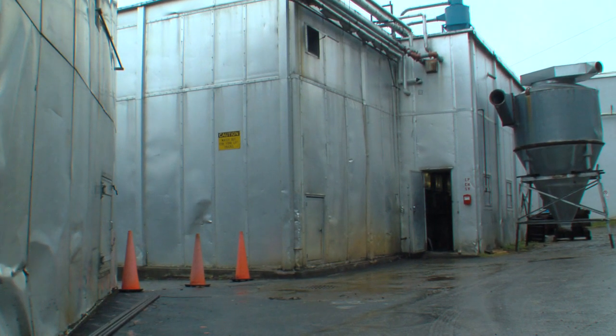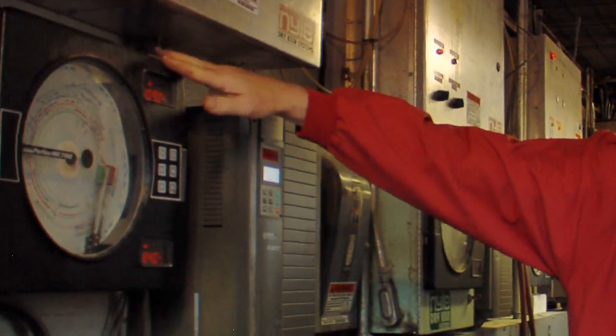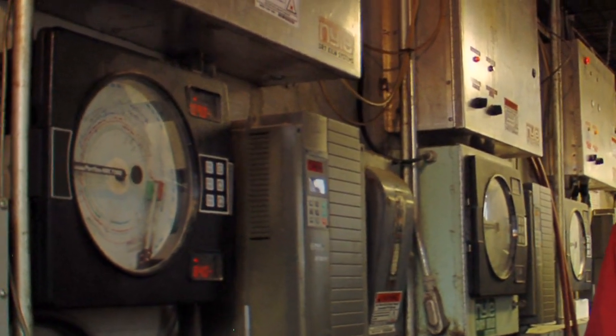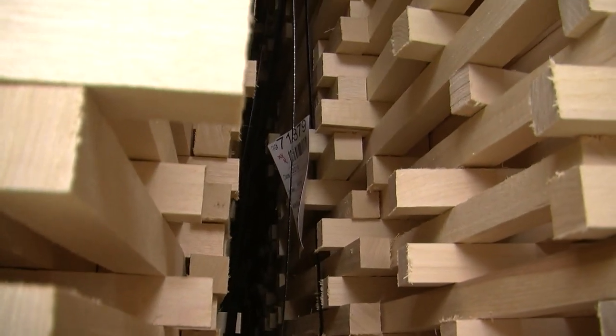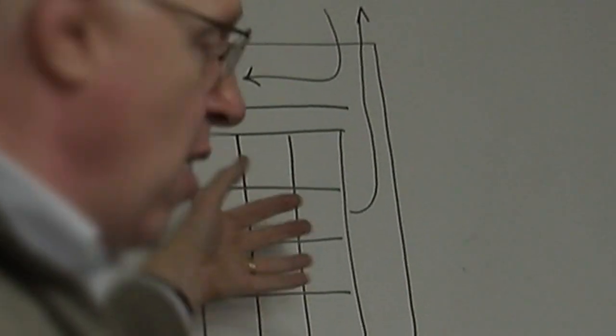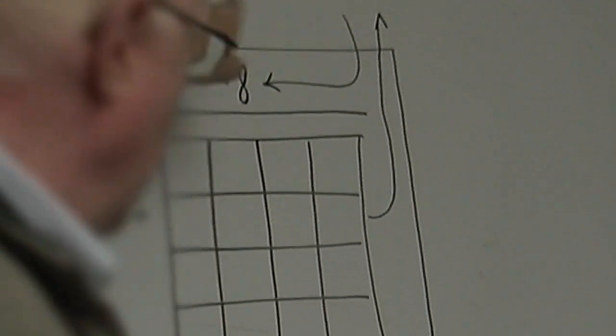In the kiln there are rows of fans that consistently make the air flow evenly through the stacks of wood. Heating coils control the temperature of the air, and steam is injected to control the humidity. The temperature and humidity are adjusted so that the moisture content of the air is lower than the moisture content of the wood. As the air passes through the stacks, moisture migrates out of the wood into the air, and a portion of the now-wet air is forced out of the kiln and replaced by drier outside air.